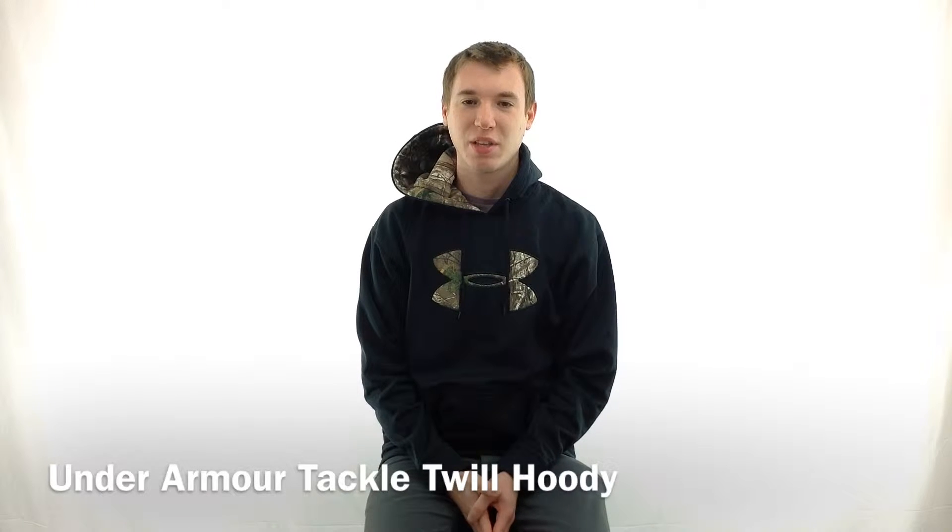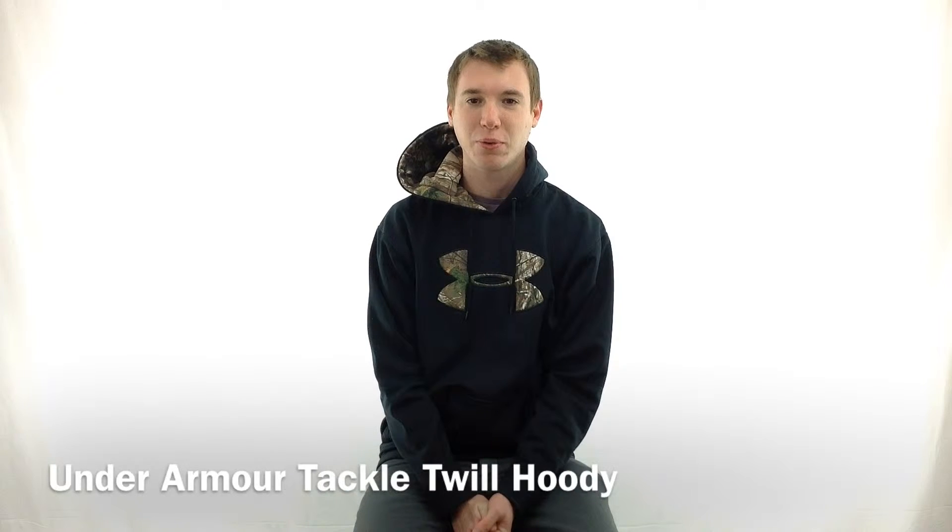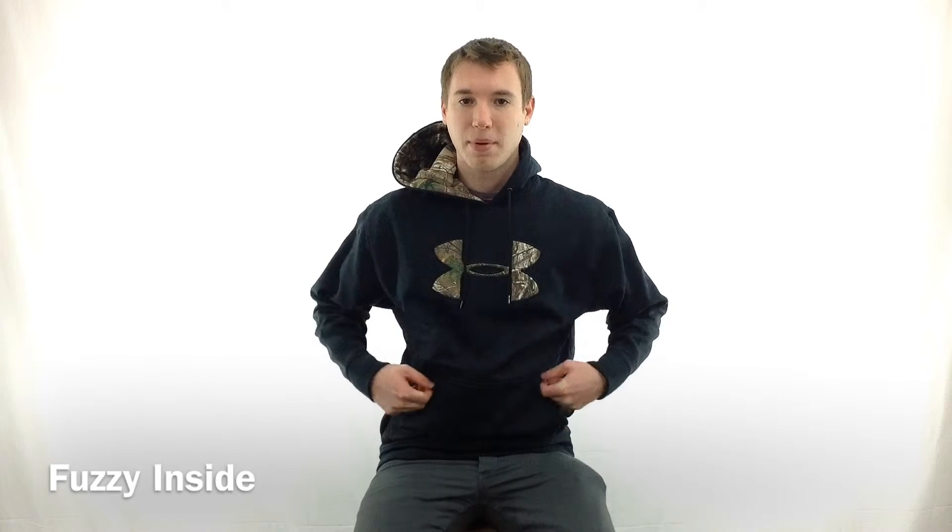Hey guys, it's Noah from Hanks and I'm here with the Under Armour Tackle Tool Hoodie, Style Number 1004429. Just like any other Under Armour product, it is water repellent, so it's great if you need to be outside and want to go for a run in any weather. It is made out of polyester, but the inside is nice and fuzzy just to keep you warm.